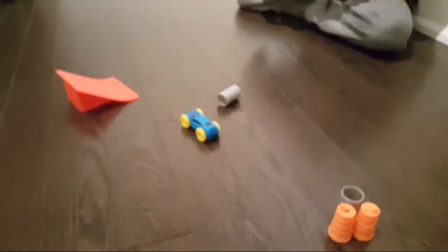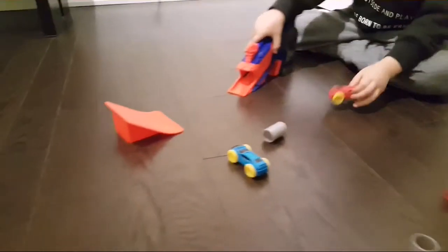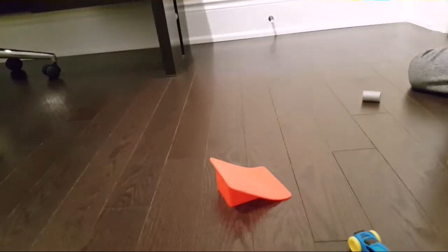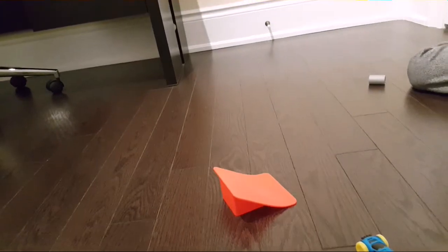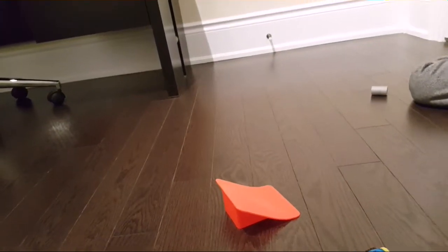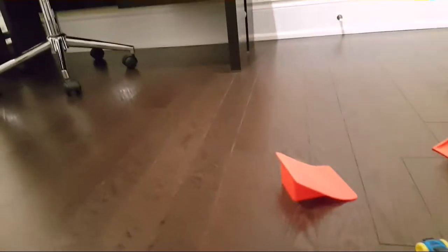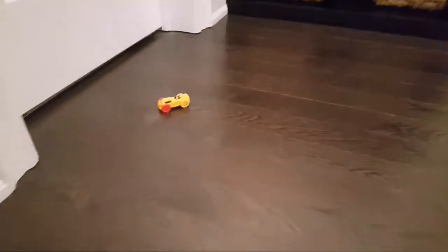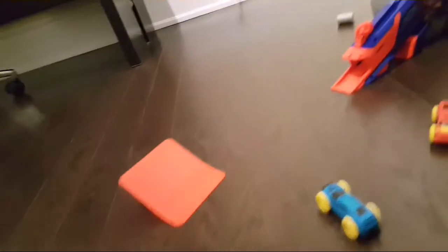Let's use the yellow car. Okay, let's try this one — let's see if I can catch this. It's okay buddy. Whoa! That went fast and high, man. This is cool!